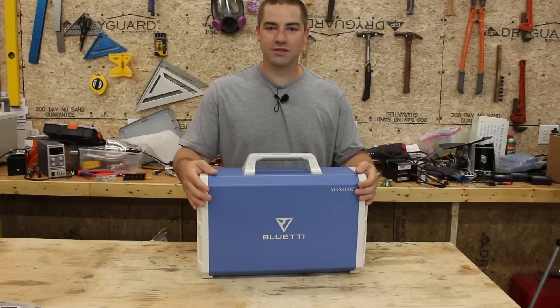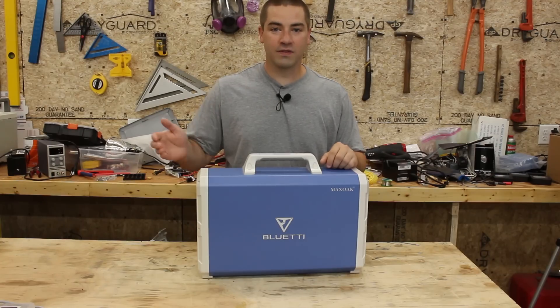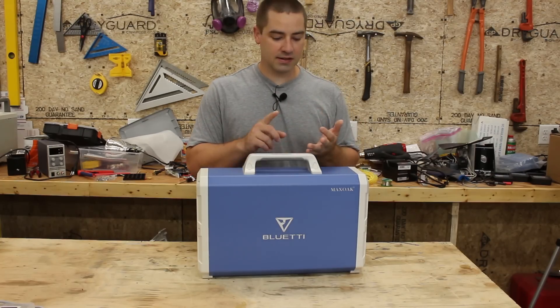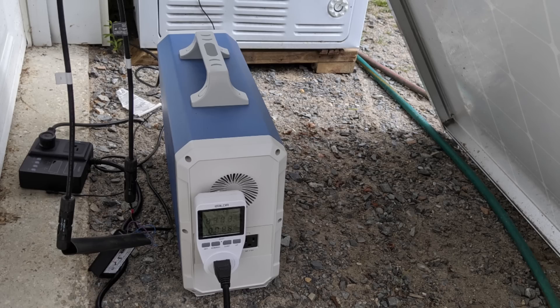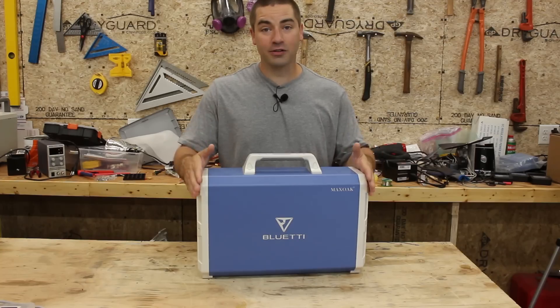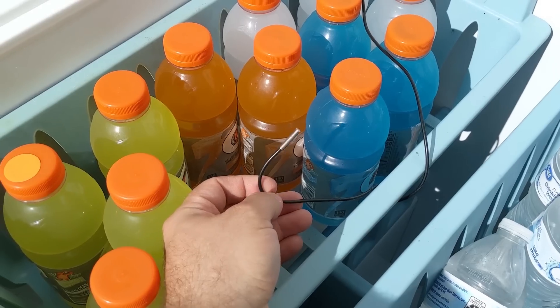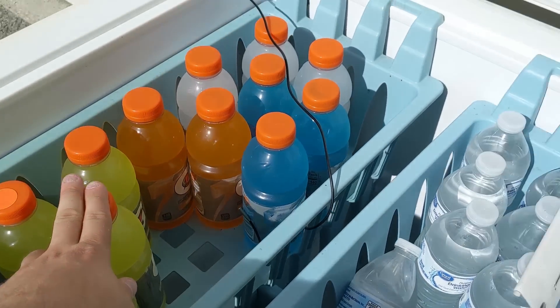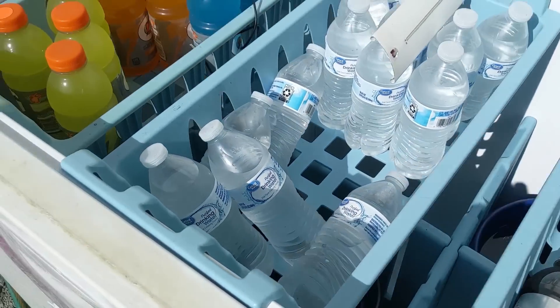I've been testing this unit for the last three months and I am really impressed with it. I'm going to be showing you all the test rigs that I had it hooked up to in this video, including a capacity test. One of my favorite test rigs was hooking it up to the chest freezer turned refrigerator. I had it hooked up with one solar panel connected to the fridge for over a month straight. I never touched it, never moved it, and it just kept on going. Kept powering the chest freezer, never let me down.